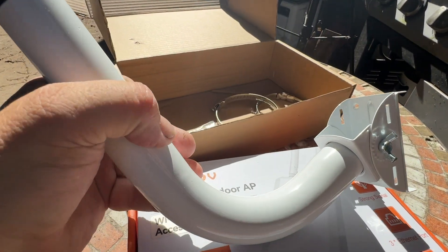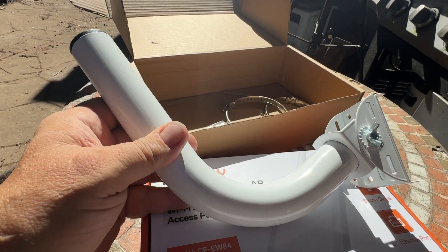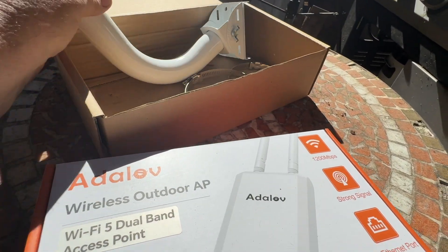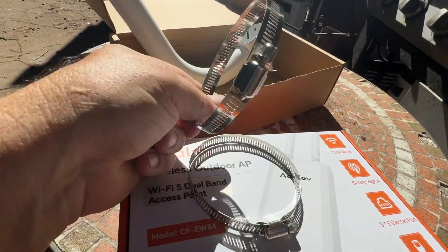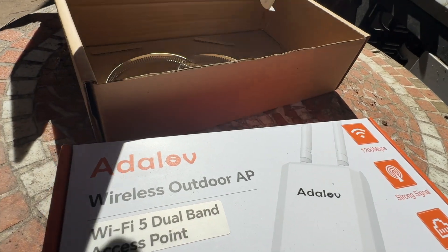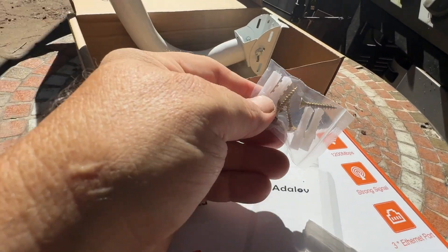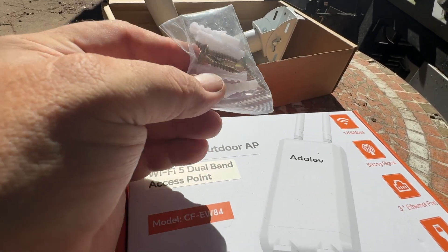This is the bracket that you mount where you want the access point to be located. It's got the pole and some o-rings to tighten around a pole if you have one. Also, if you want to mount it to a wall, it comes with some attachment pieces.